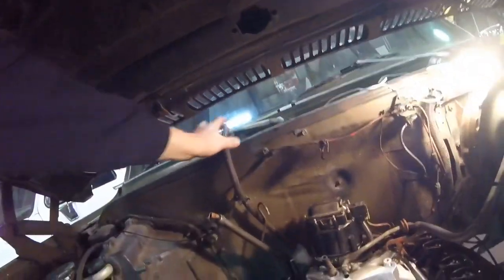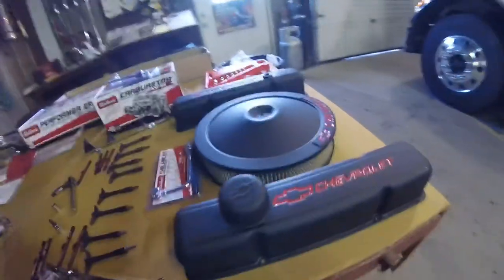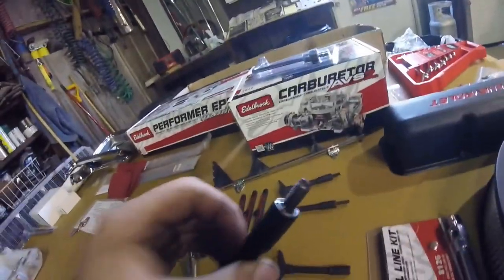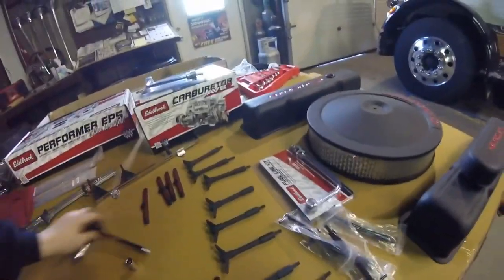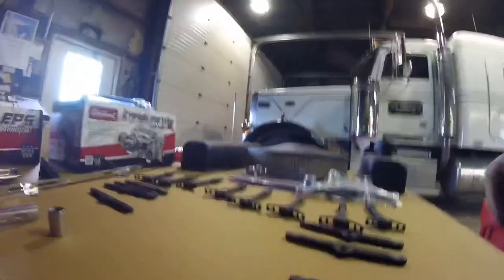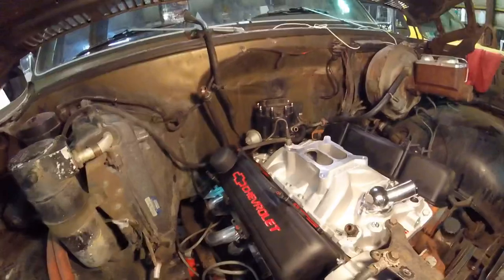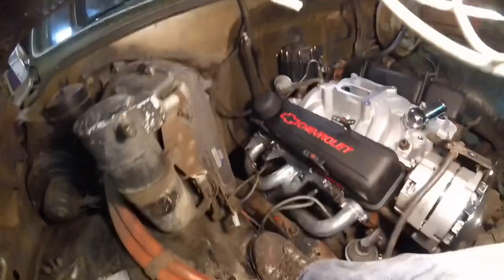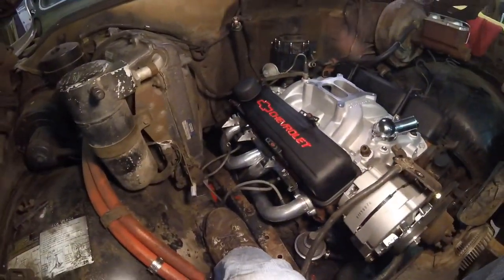I got my electric valve cover gaskets on. The valve covers are ready to get on. I got a couple broken studs that I'd like to change out. So what I'm going to do right now is change them out. I got the valve covers on, the alternator bracket on, the valve covers hold downs, the spark plug wire hold downs. I plan on getting new plug wires, but not today.